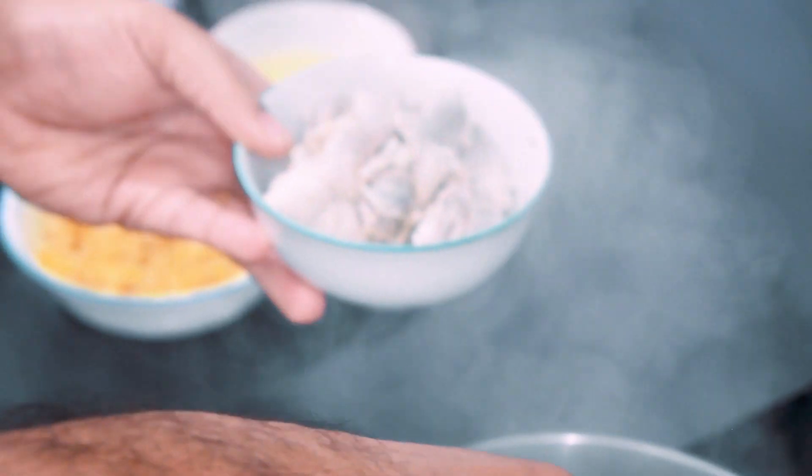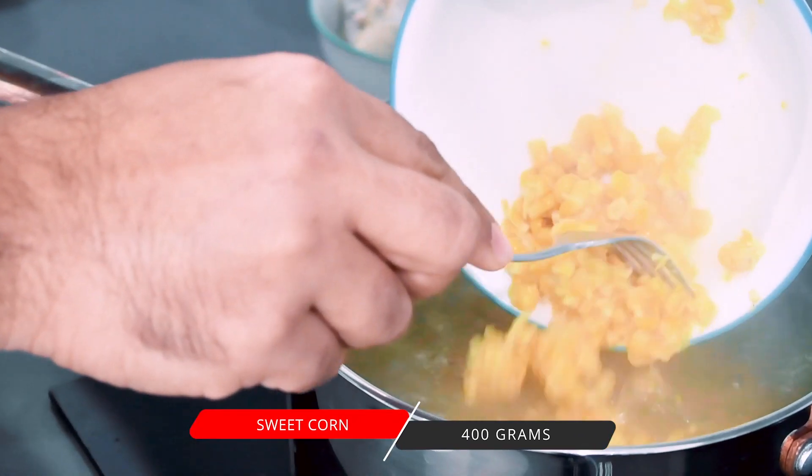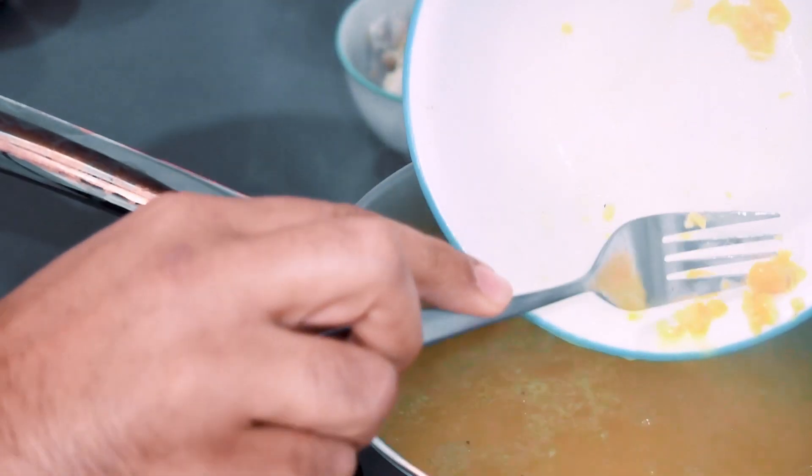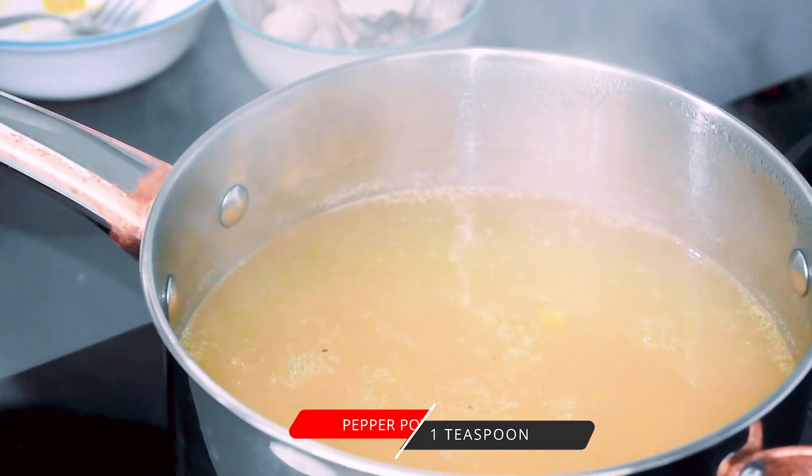I am going to crush the sweet corn and mix it in. Put it in the stock and add a teaspoon of pepper powder.